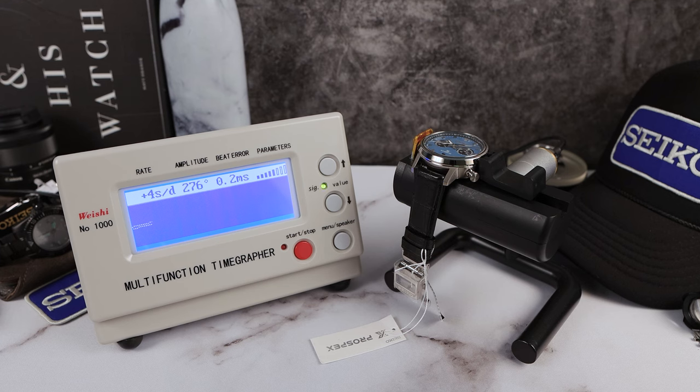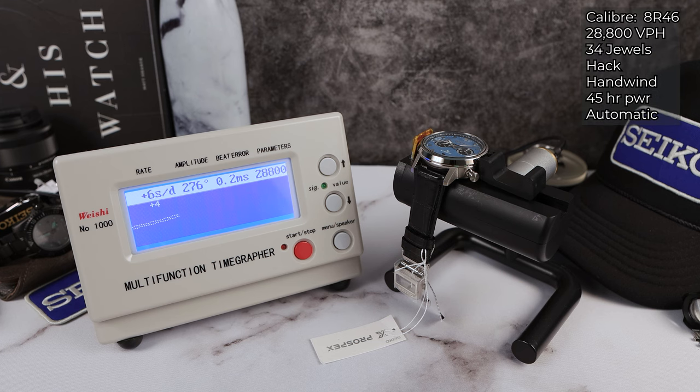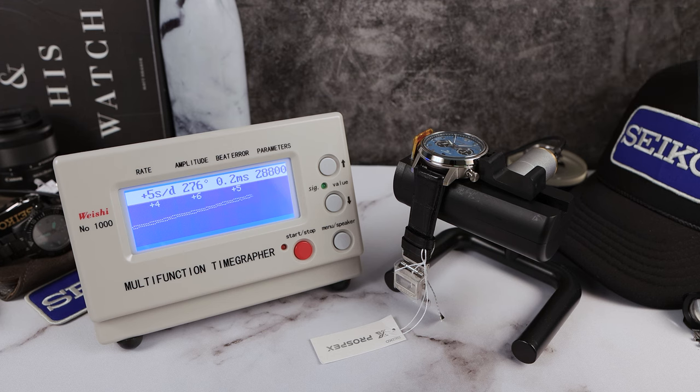Powering the watch, we do have the 8R46 movement. It is jeweled to the nines — 34 jewels. 45 hours of power reserve, hack and wind, automatic. And of course, 28,800 VPH for a nice smooth sweep.